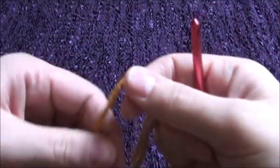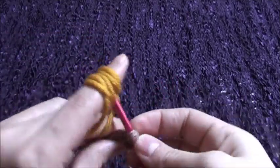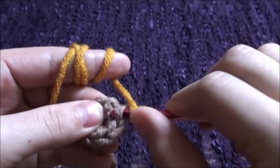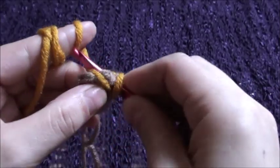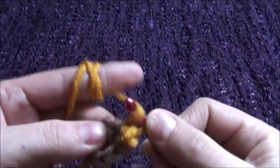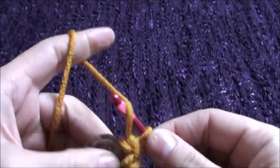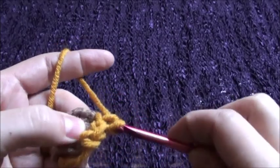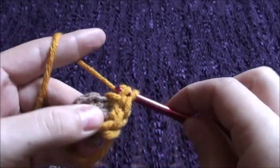Now we will use our second yarn. Chain 1. Now we have to work with that yarn in front. We will be making 2 single crochets in the same loop with the yarn in front. So we will make 2 single crochets with the yarn in front in each chain.